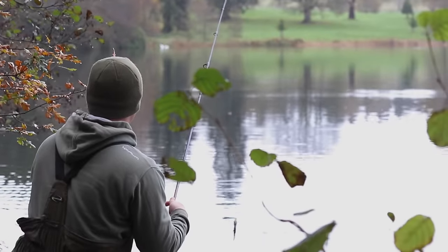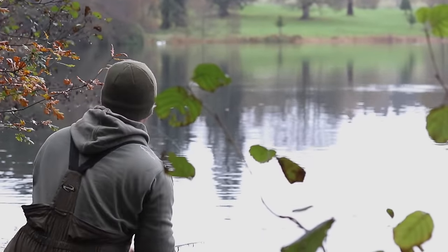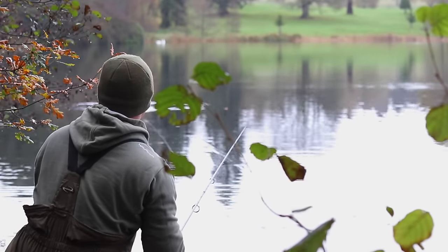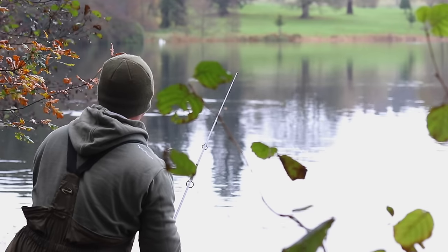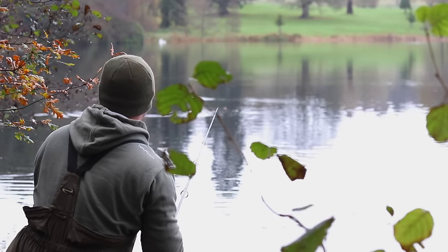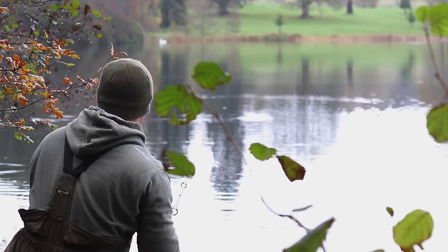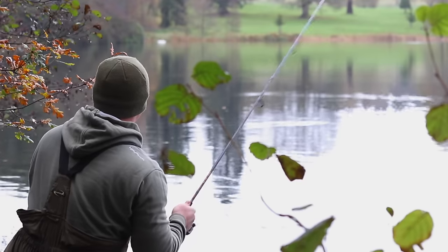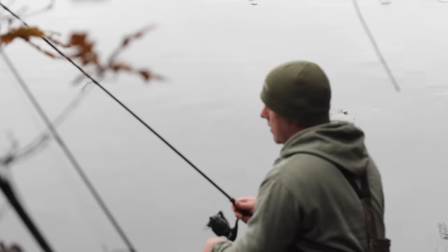I've just seen a pike roll just to my left and I'm just covering it with a lure now on the mid-water shad lures. I'm just going to work it back nice and slowly. The pike was attacking small roach and rudd that reside in the venue, and this mid-water shad in silverfish pattern is a perfect replica for those. I'm just having to combat the weed though, that's the only trouble.